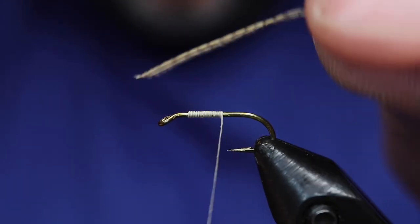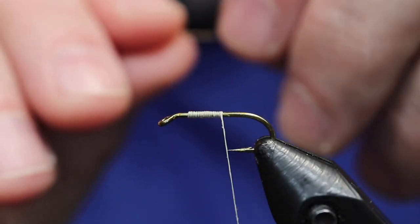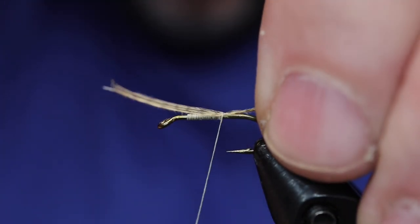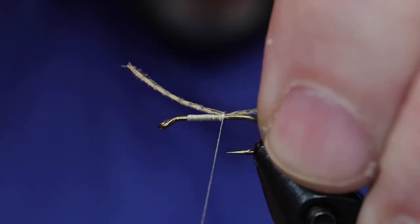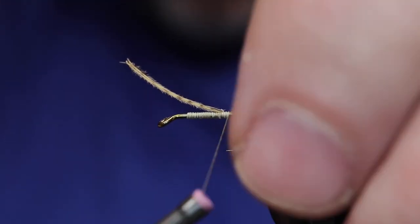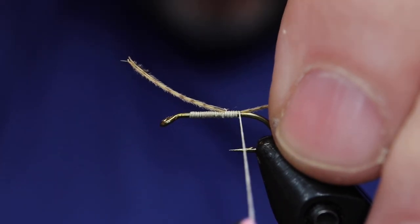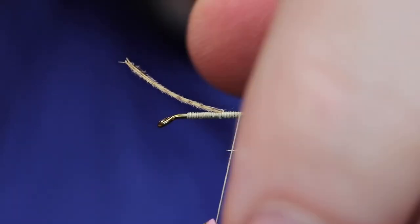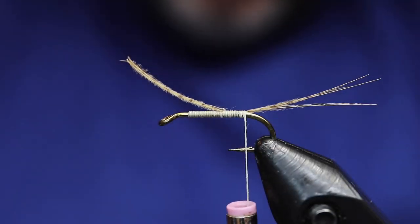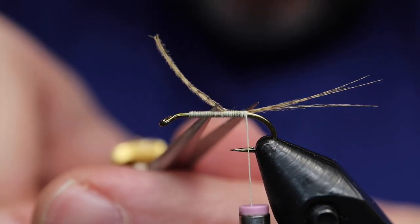Whoops, failed there, so let's try it again. Never feel like you're stuck — you can always go back. We got a little bit of curvature there, and keeping it on top, we're going to wrap all the way to the bend. And remove the waste.